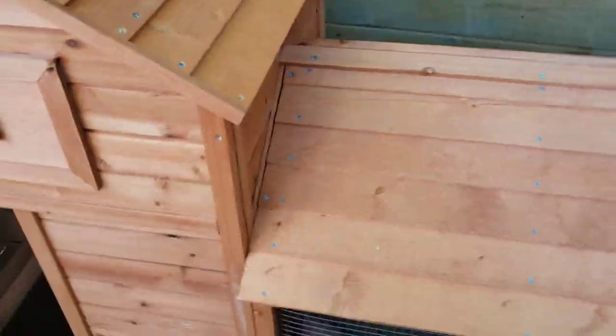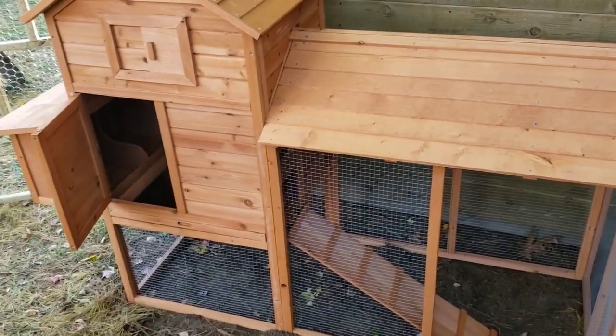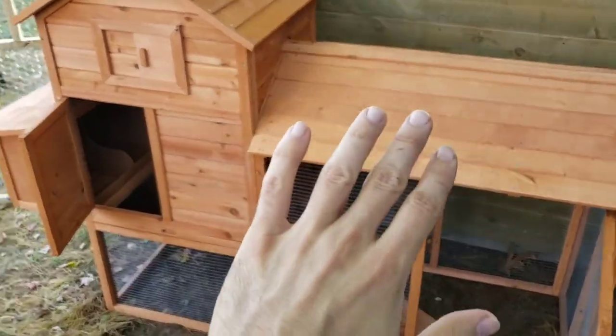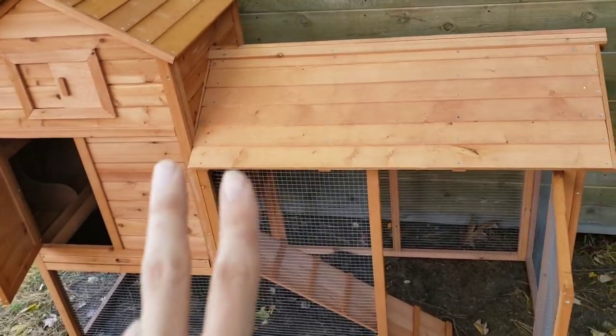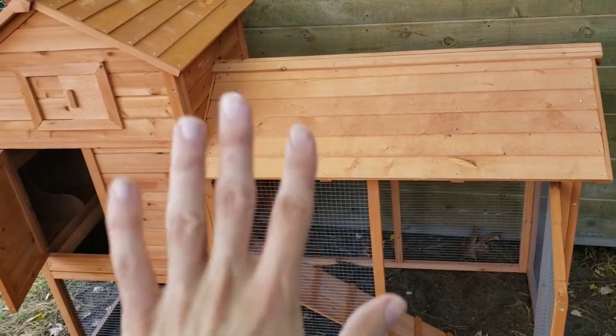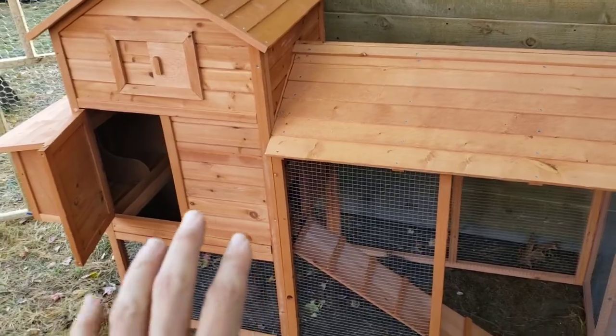It went together pretty quickly, even with me reversing everything and confusing myself. The directions were pretty clear. Once I got both boxes — they were delivered two days apart, which was super confusing; I thought they forgot to send the other box — it all came together. Just be aware it comes in two separate boxes.